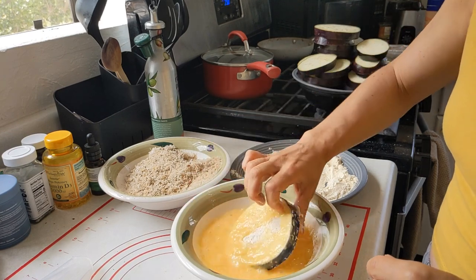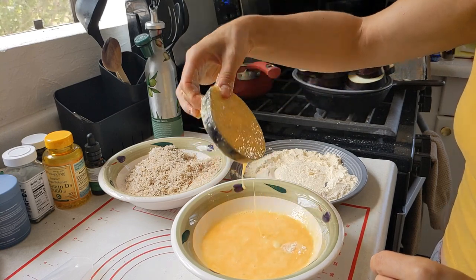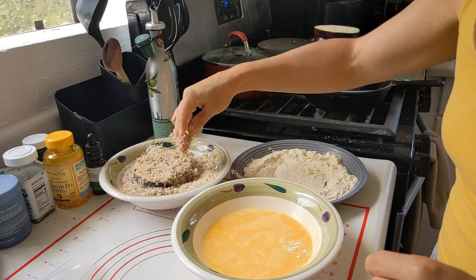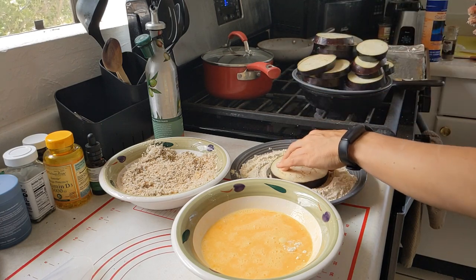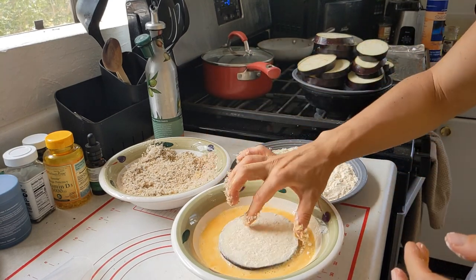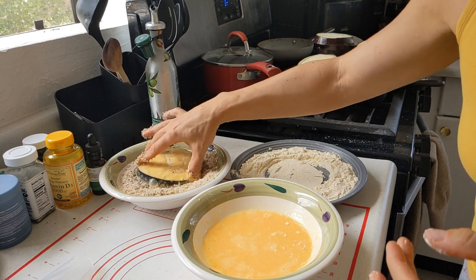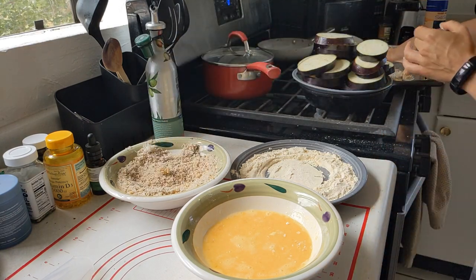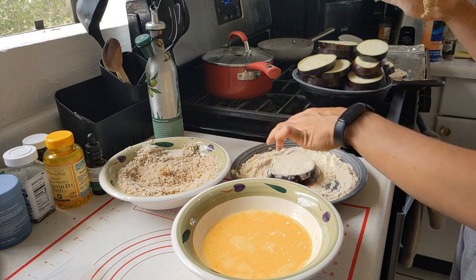Then dip it into the egg, flip, make sure there's enough egg, and then put it into your breadcrumb mixture. The breadcrumbs I made from baguettes — I put them in the blender in small pieces, and then I added Italian seasoning, two teaspoons, garlic salt, and parmesan cheese. Mixed it all together to make this homemade delicious coating for your eggplants.